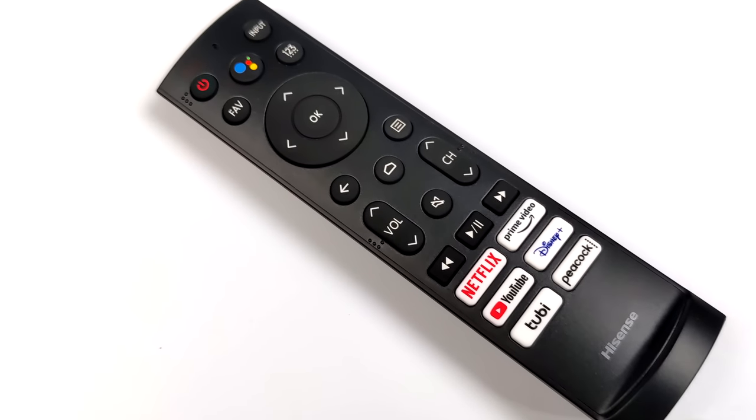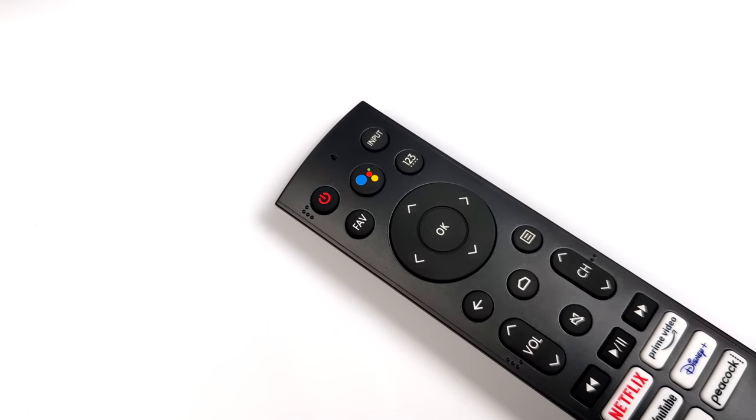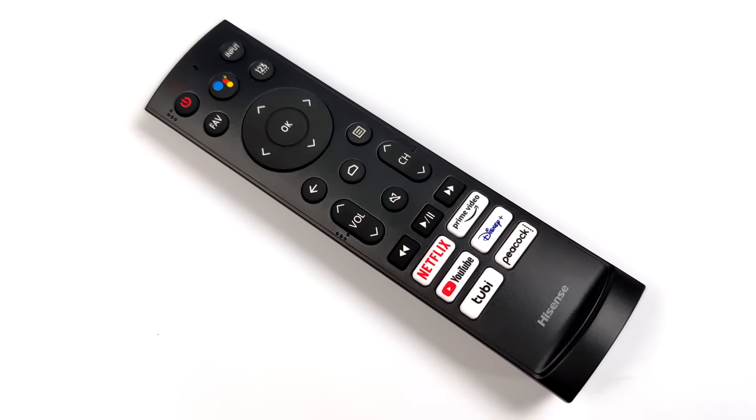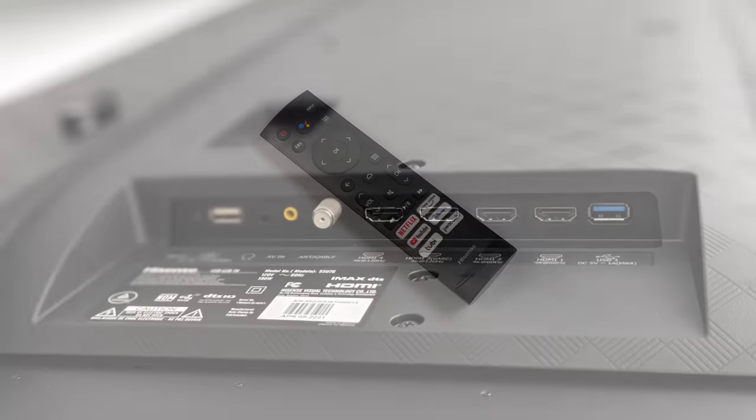The remote is really basic looking. We've got our Netflix button and a few others they keep adding on. It does have voice search functionality — Google Voice built-in — and you can also opt to use it over Bluetooth, but it does have infrared built-in as well.